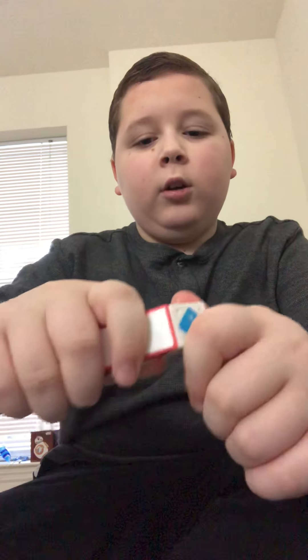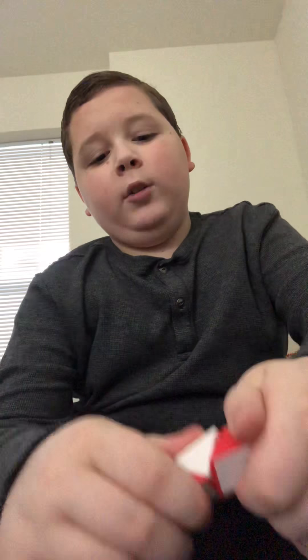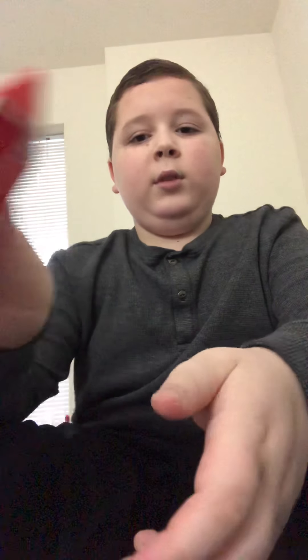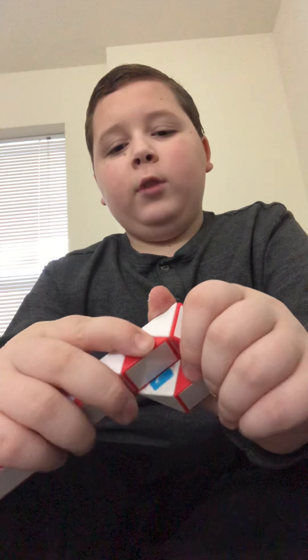Turn it away from you. Then turn this red one towards you. And then this white one away from you — like you're making the flower if you know how to. And then turn it this way for this. Then you want to put your index finger on this and your thumb under it, and then flip it away from you.